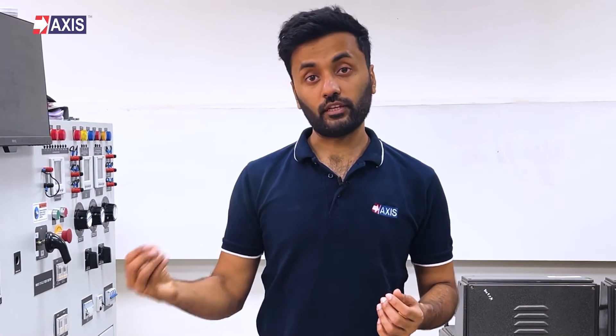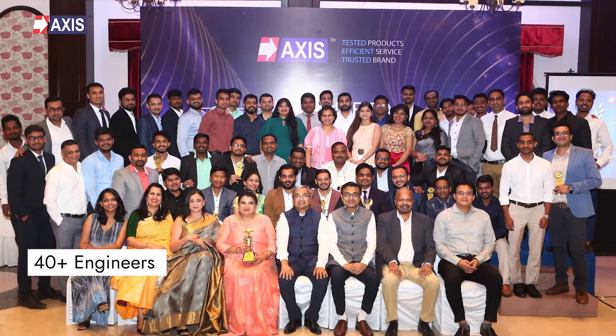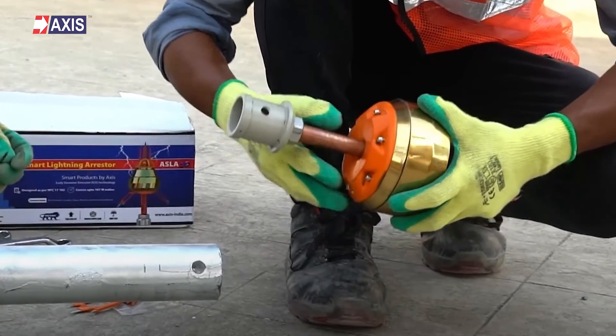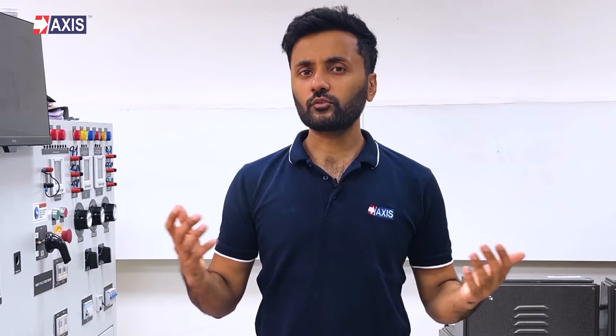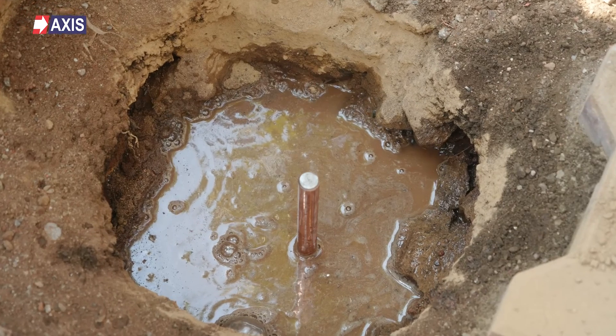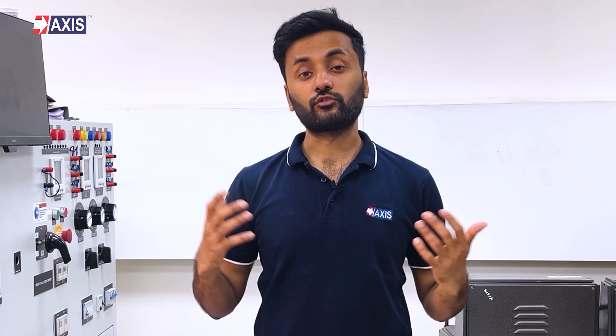I hope you now have a clear idea about earth plates. At Axis, we have a team of 40-plus engineers to help you design and install your earthing and lightning protection systems. We would love to know if you have ever installed an earth plate or any other earth electrode — please share your experience in the comment section below. Don't forget to like and subscribe to our channel for more videos about lightning protection, grounding systems, and other electrical engineering topics.